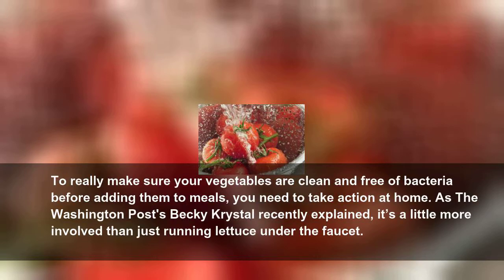To really make sure your vegetables are clean and free of bacteria before adding them to meals, you need to take action at home. As The Washington Post's Becky Crystal recently explained, it's a little more involved than just running lettuce under the faucet.